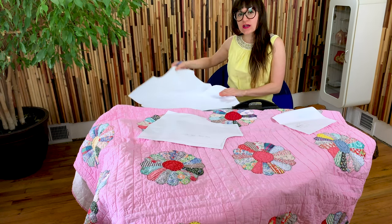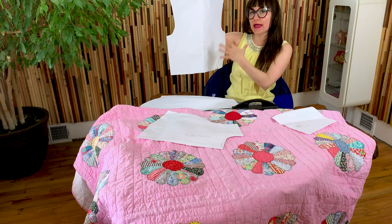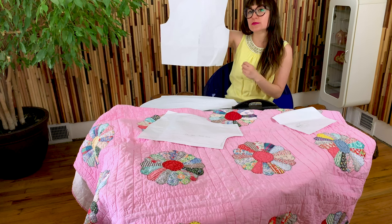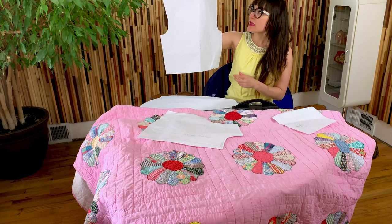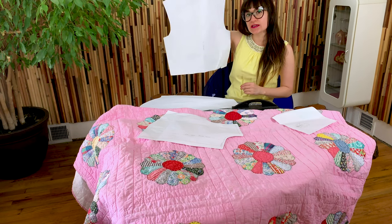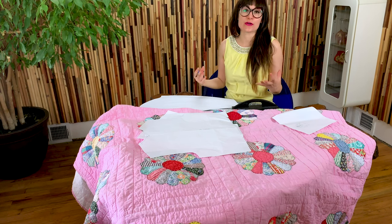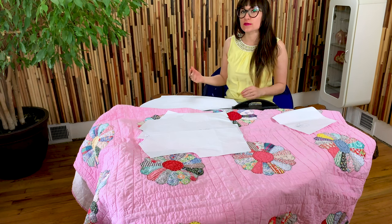For the back, this is also very simple. Just trace out the back pattern of your sloper and make sure it's a full back. Because of the quilt placement, I want a full back pattern piece. I also left my waist darts because I'm going to create pleats with them rather than sewing them as darts — I want that movement and shape in the garment. I've got a half inch seam allowance on all sides and a quarter inch at the neck.